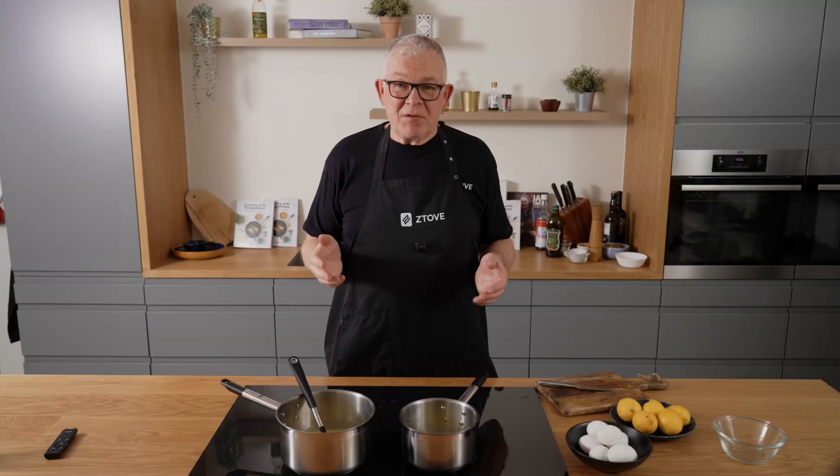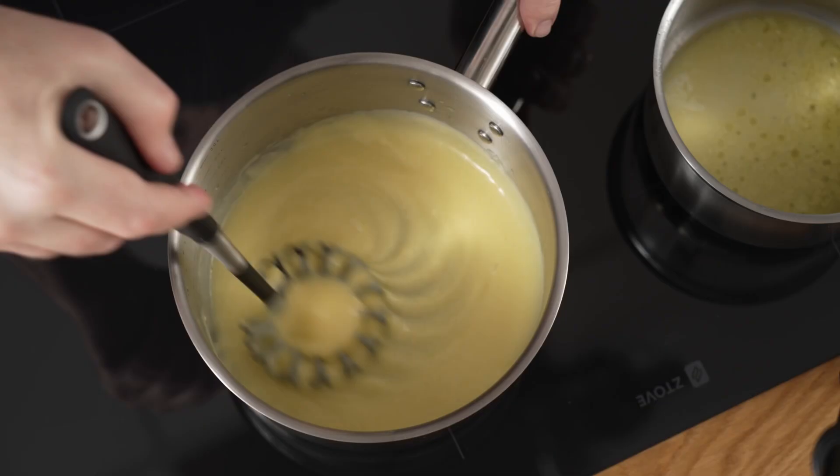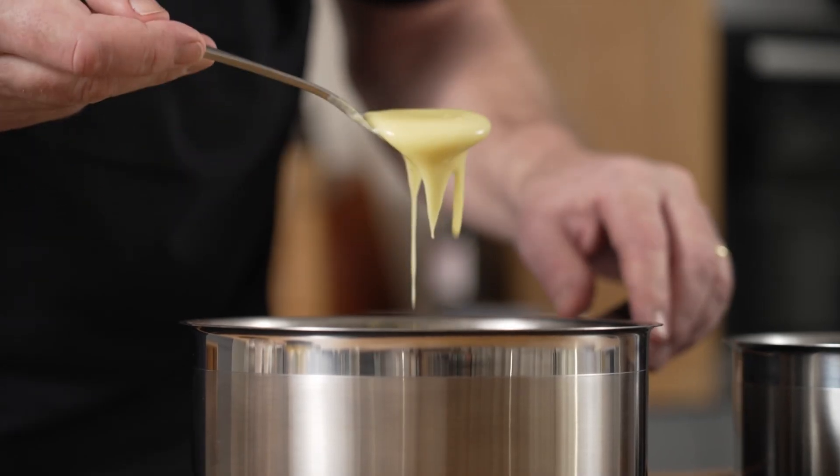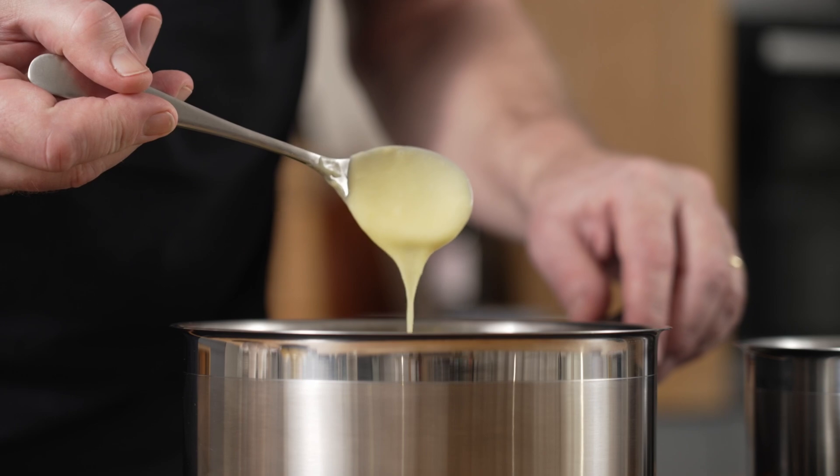So if you have just the right amount of lemon juice and you keep the butter and egg yolks between 55 and 62 degrees, you'll get a perfect hollandaise. That's why we keep it at 58 degrees.